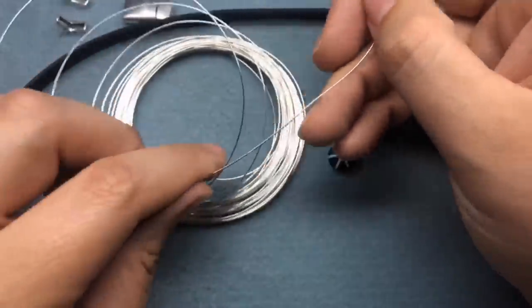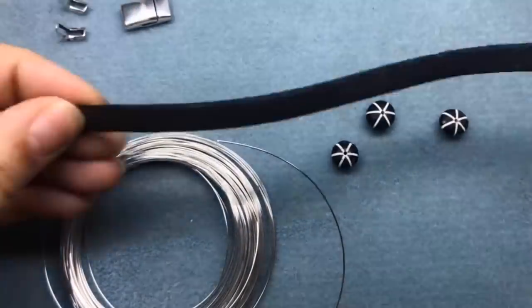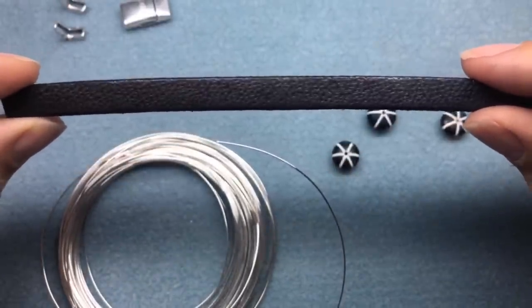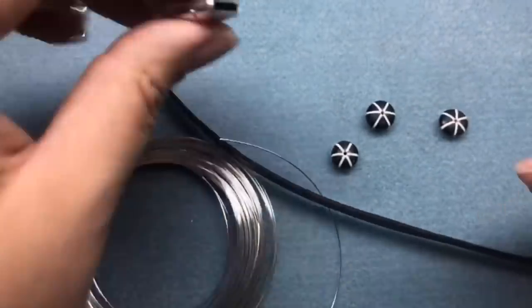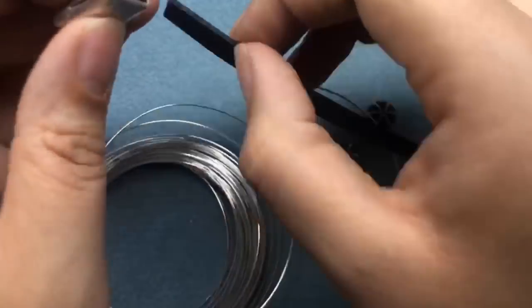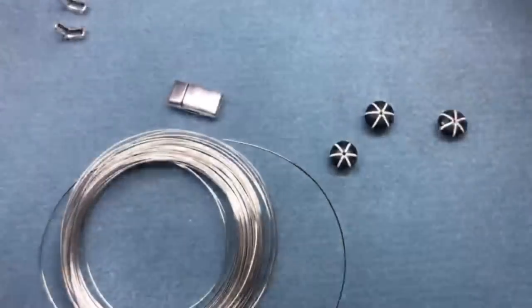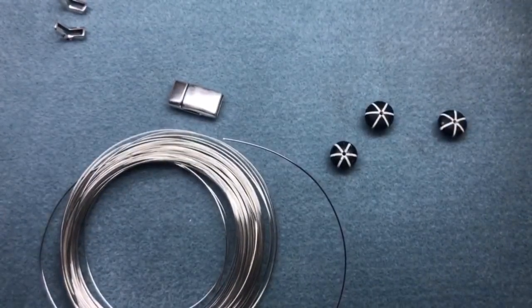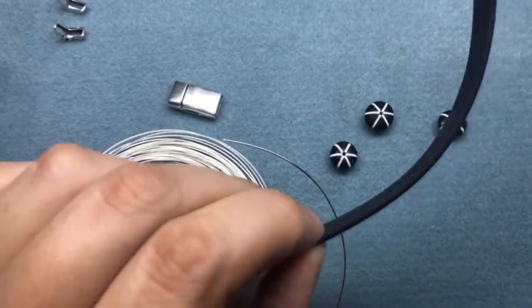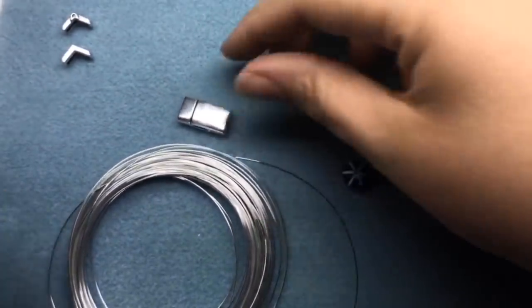I'm going to cut the length of my leather first. I think this comes in 12-inch lengths and I've already pre-measured. This bracelet is going to be for me, but it's definitely inspired for Father's Day. I'm going to cut it to the length of my wrist. I'm not really adding a whole lot of length for the clasp because the leather will fit into the clasp, and you don't want it to be skin-tight anyway. I have a 7.5-inch wrist and I'm going to cut it at 7.5 inches. You can use scissors; I'm going to use my snips here.